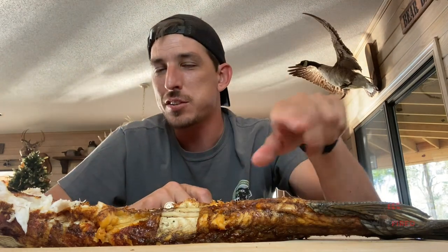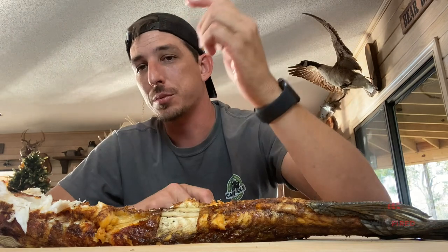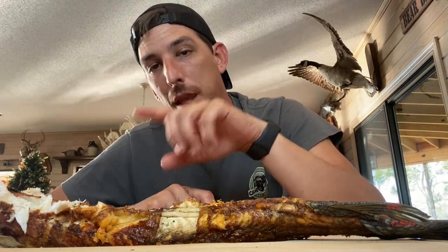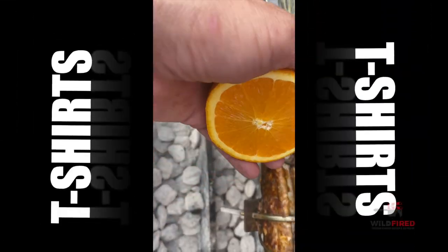If you enjoyed this — we actually went out and caught this last night by ourselves — comment, subscribe, and don't forget to check out our TikTok account at wildfiretv on TikTok. We'll see you guys in the next video. Josh Wilson.